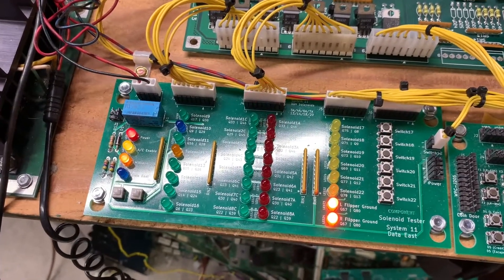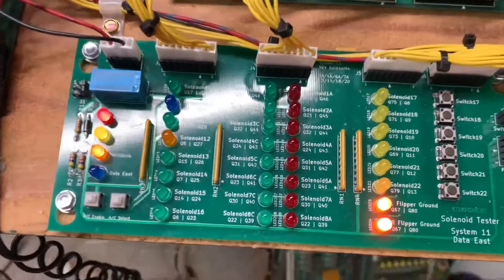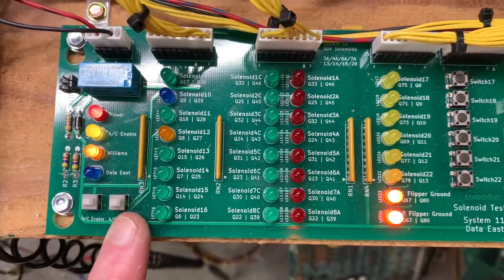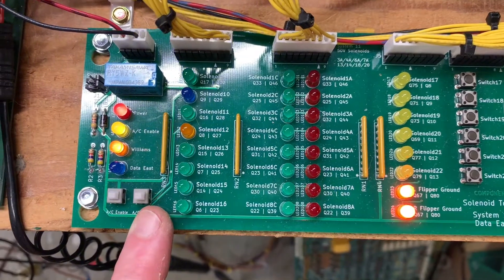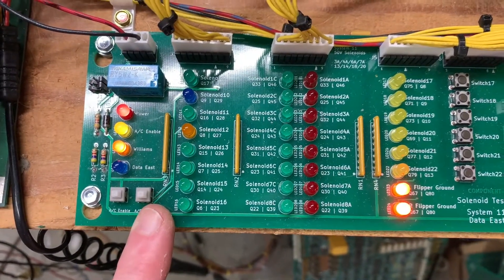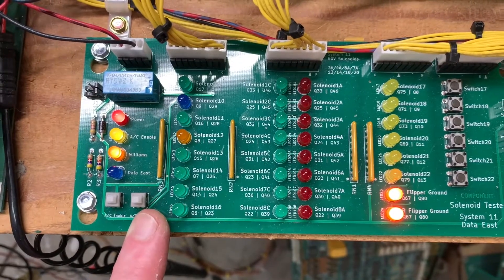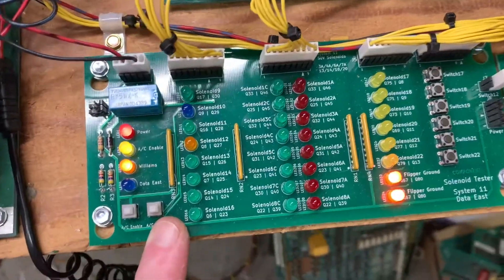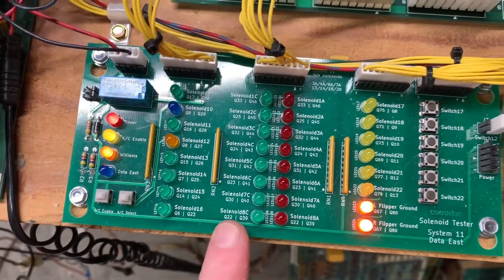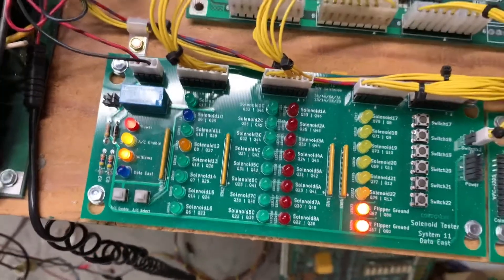Coil test. I said earlier that I had a coil locked on — that was the coin lockout coil. Technically it was locked on, but not really; it should come on right now. High Speed is not multiplexed, so the typical thing you see with the AC select relay coming on, you won't see with this.